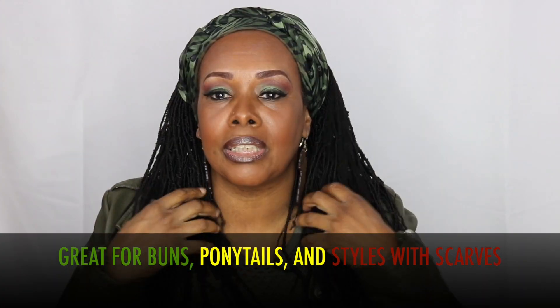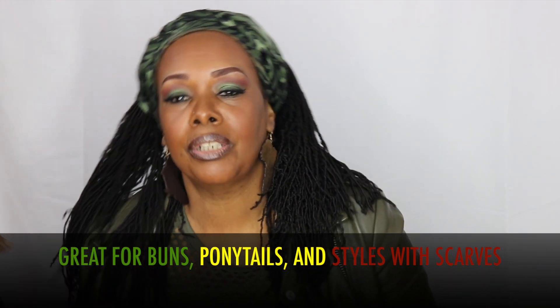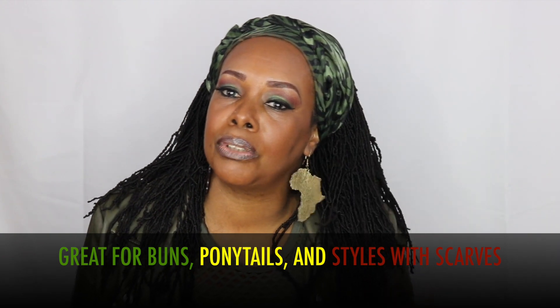This is a 14 inch and it comes a little longer — I think 18 or 22, you have to really check. But I don't want them that long. You can do so many styles with them: you could tie them up in your scarf, put them up in a ponytail, or twist them in a bun.